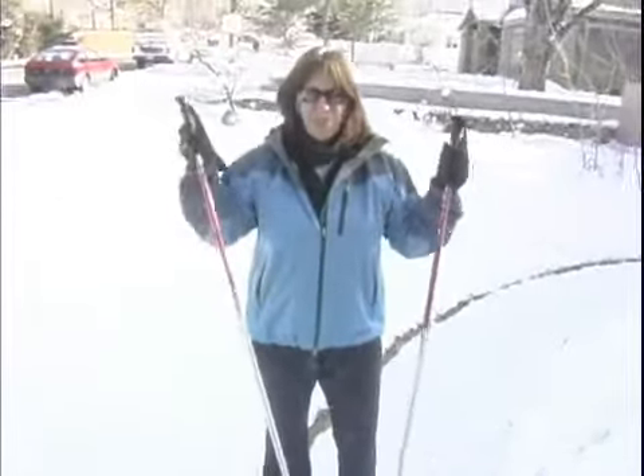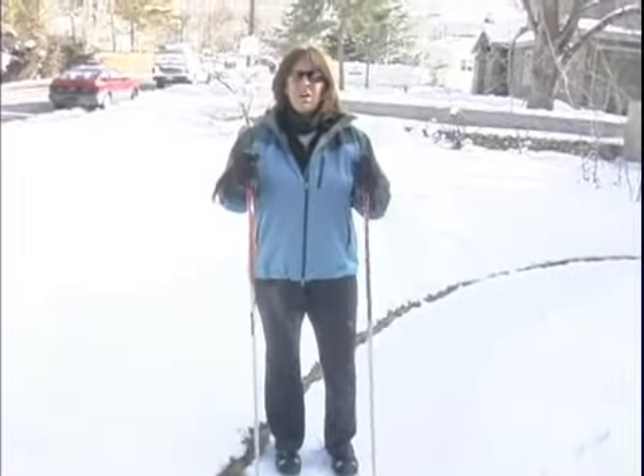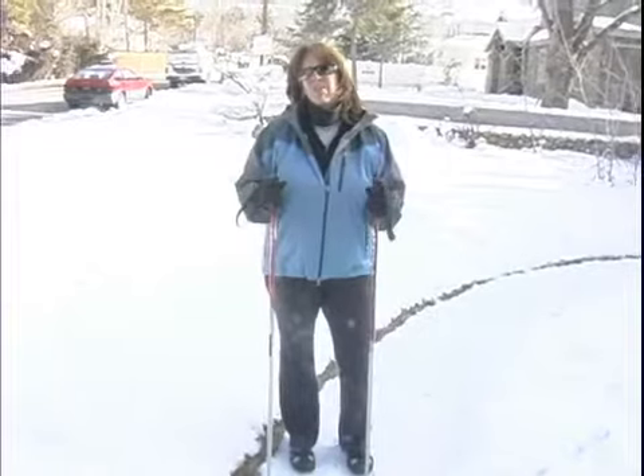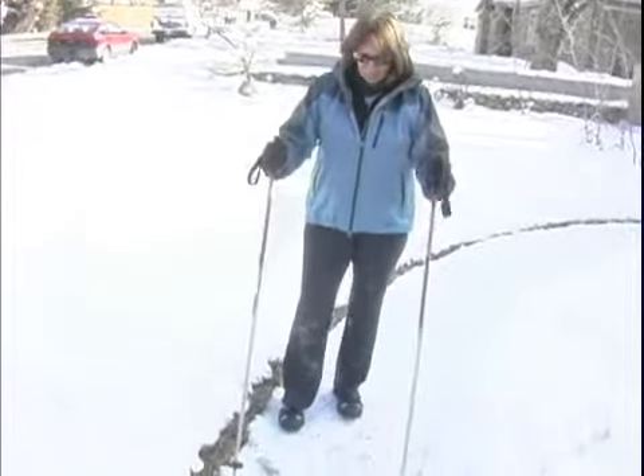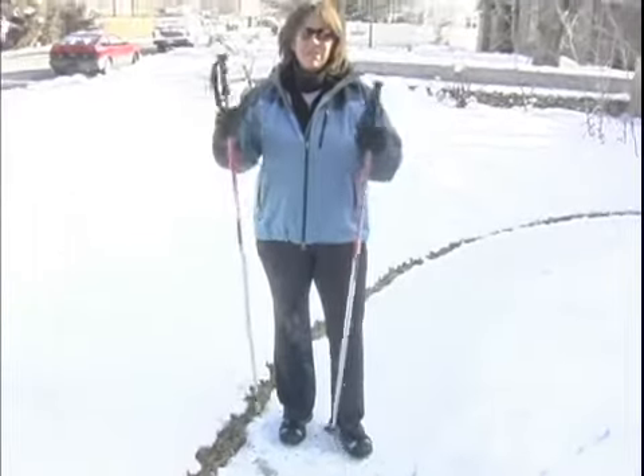I am a downhill skier and I use these poles for skiing, but I also like to use them all winter long for hiking and you can use them for walking. They give you balance and stability, and you can even find a pair of ski poles — at least here in Utah.